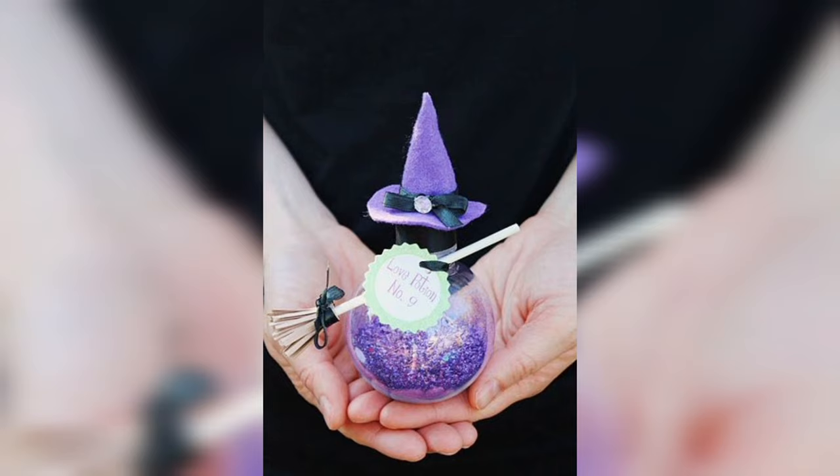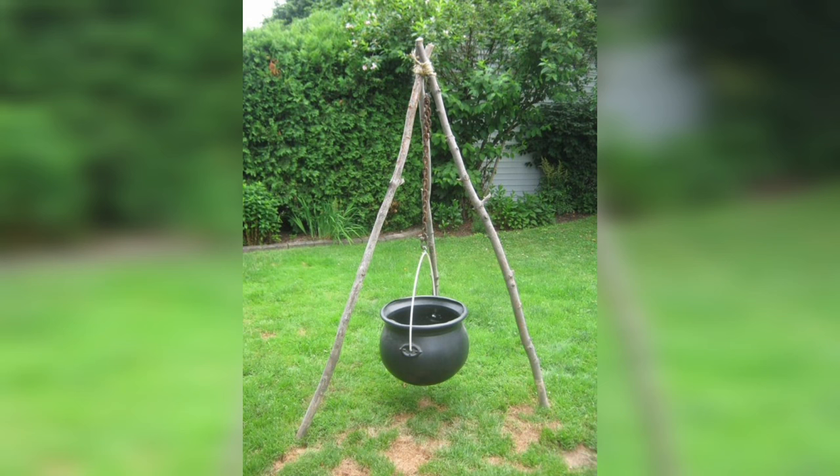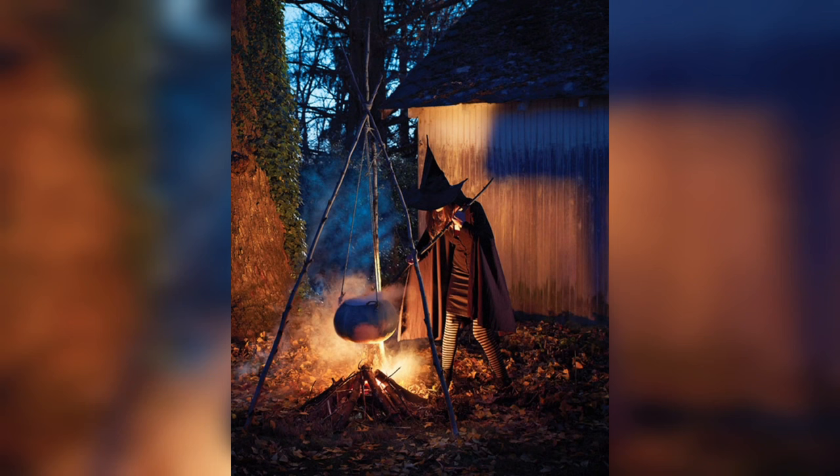Step 1: Base Paint. Begin your enchanting journey by transforming the plain plastic cauldron into a bewitching masterpiece. Apply a layer of black acrylic paint to the entire exterior of the cauldron. Once it's dry, use metallic silver paint to add that touch of enchantment, creating the illusion of an ancient and mystical vessel.